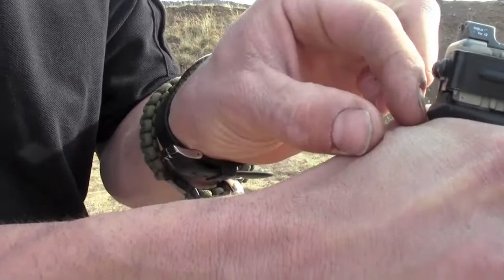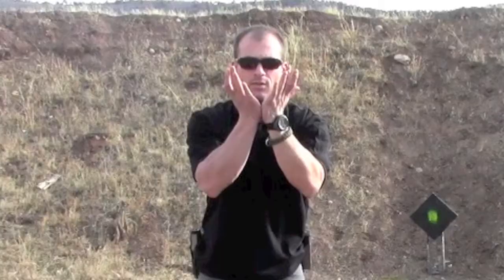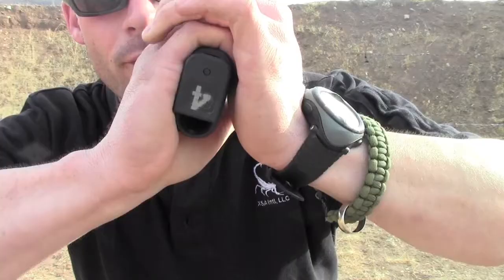An absolute no-no is white knuckling on the pistol. There's no need to grip down and kill that pistol — it's not going to get away from you so long as you have a good grip. A good way to check if someone is gripping too tight is to check the meaty portion of the hand while they have their grip and are extended fully out. If you're unable to pick up that excess skin in the meaty portion, you need to convince them to relax their grip so that you can. The meaty portions of our palms should contact each other when gripped around the pistol.